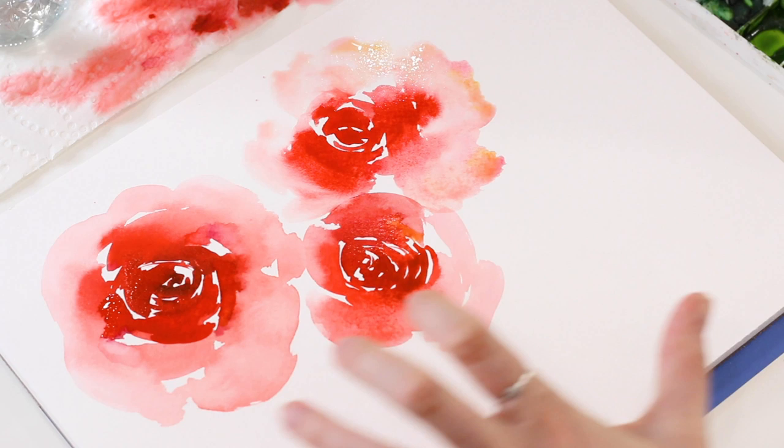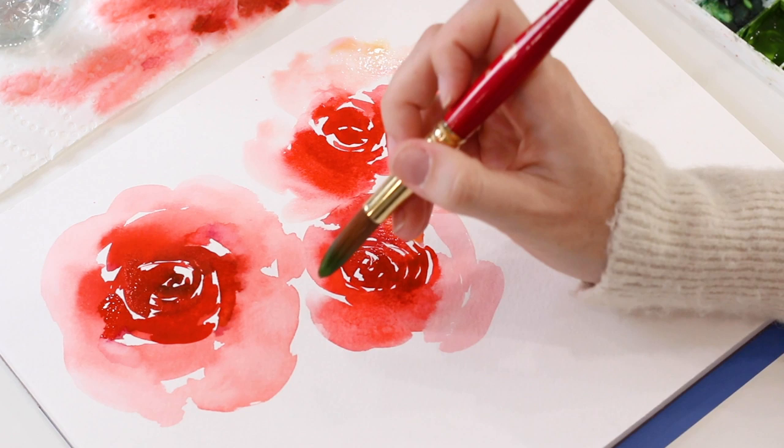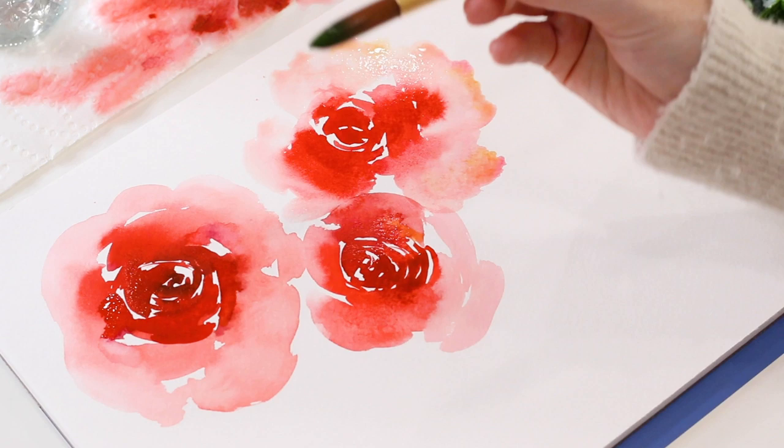From here we can go in and fill in these gaps with leaves. If you're not comfortable with leaves, make sure you go back to my three-part series on leaves — I show you exactly how I use round brushes to paint leaves in one stroke, and we'll link that in the description below. Basically, I'm grabbing sap green on my size 16 brush with a touch of mars black for a darker green tone.